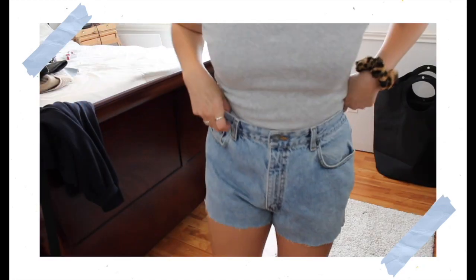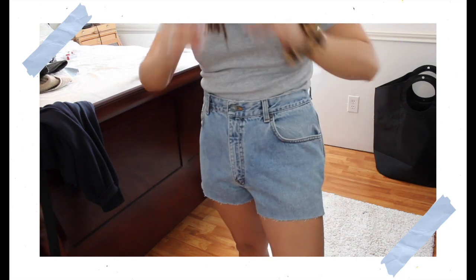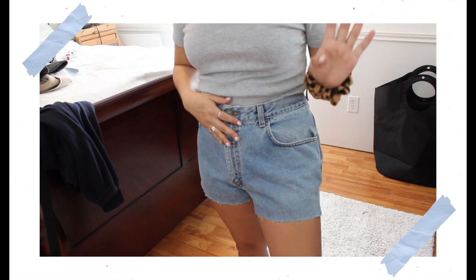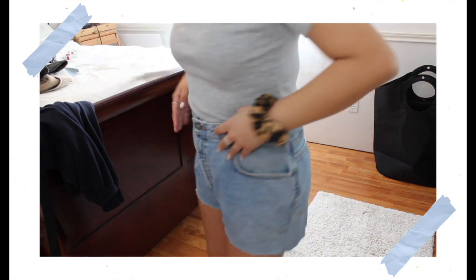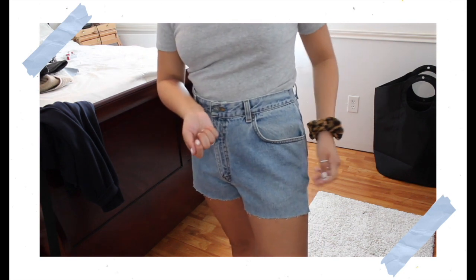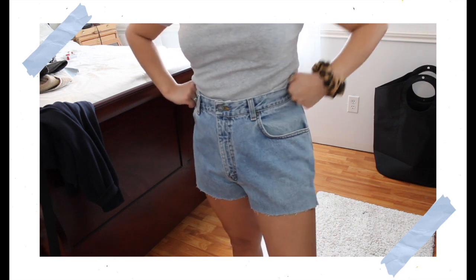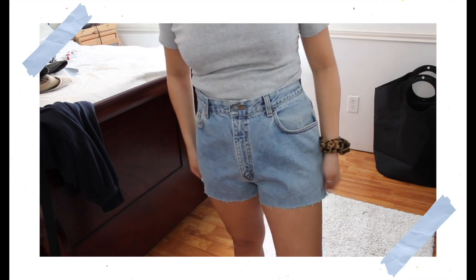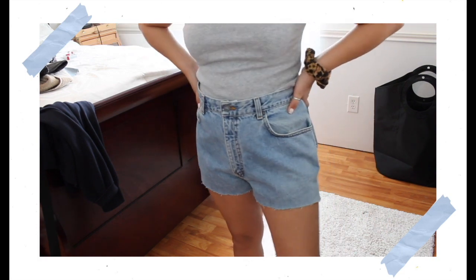Here's how mine turned out. It was really easy and simple but it is a long process, so really take your time making these. After I was done sewing I just cut off the excess from the inside, and here they are — I hope you guys like them!